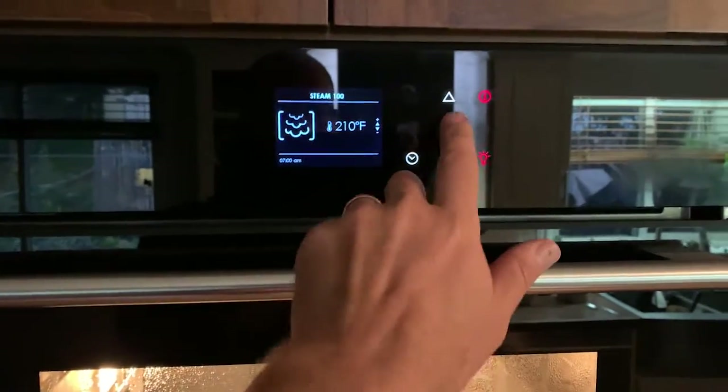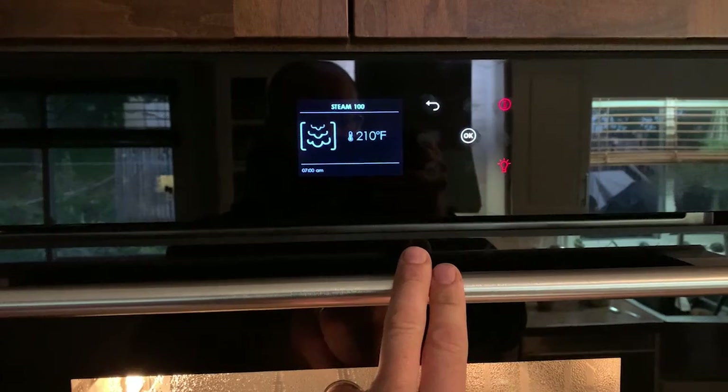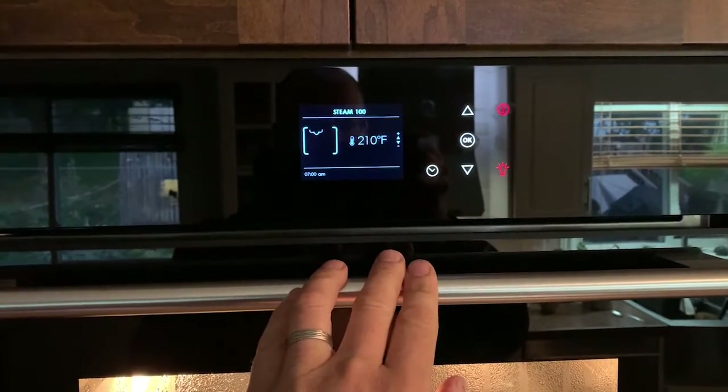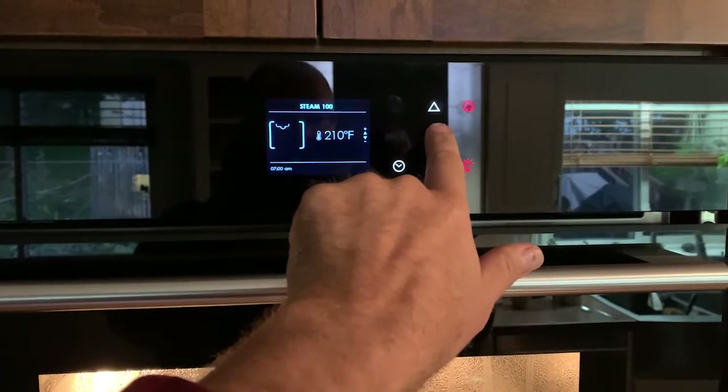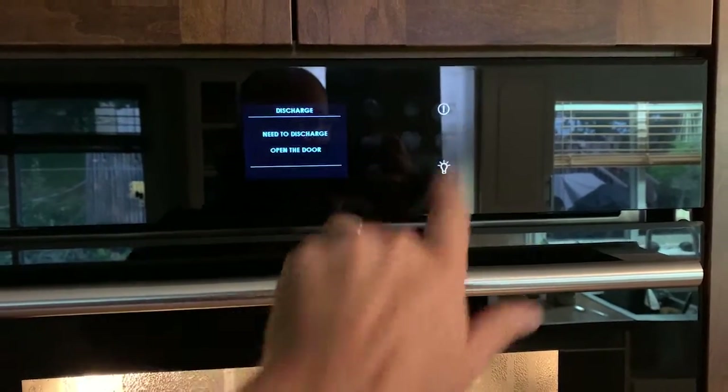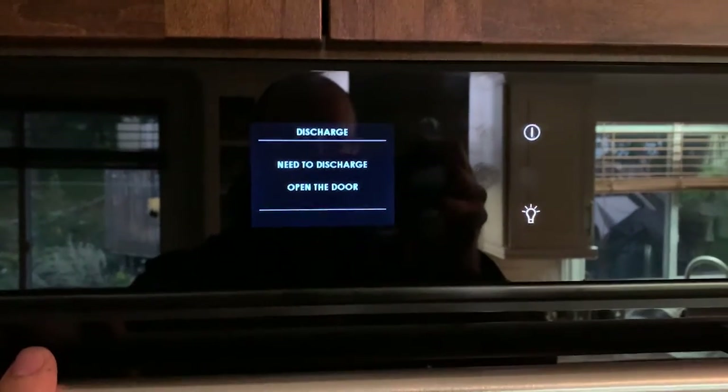Once you're satisfied that your food is cooked, you can end your cooking session. You can pause it by pressing OK and resume it by pressing OK again. But if you turn the oven off, your cooking session is over.